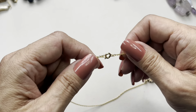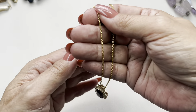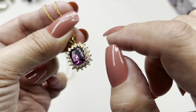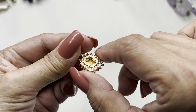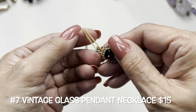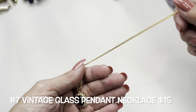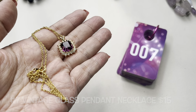Next up I have this beautiful gold tone vintage necklace. It has a spring ring clasp and a traditional pendant with purple glass surrounded by clear glass rhinestones. On the opposite side you can see it is foil back, open back. The necklace measures 16 inches with an 8-inch drop. This one will be number seven.